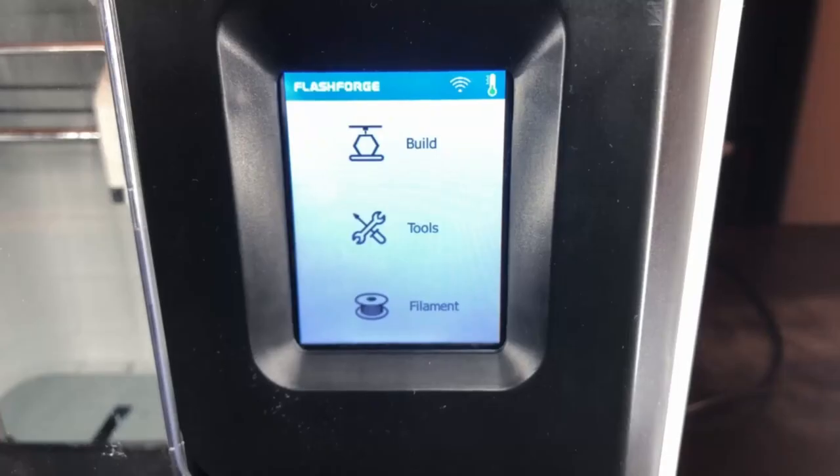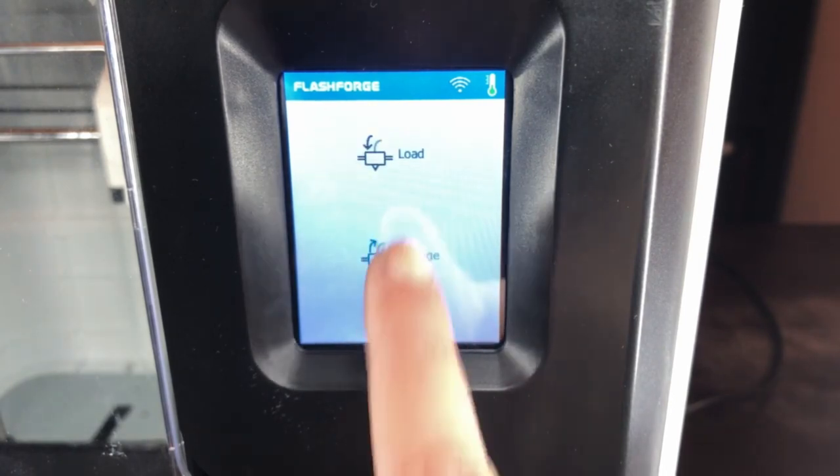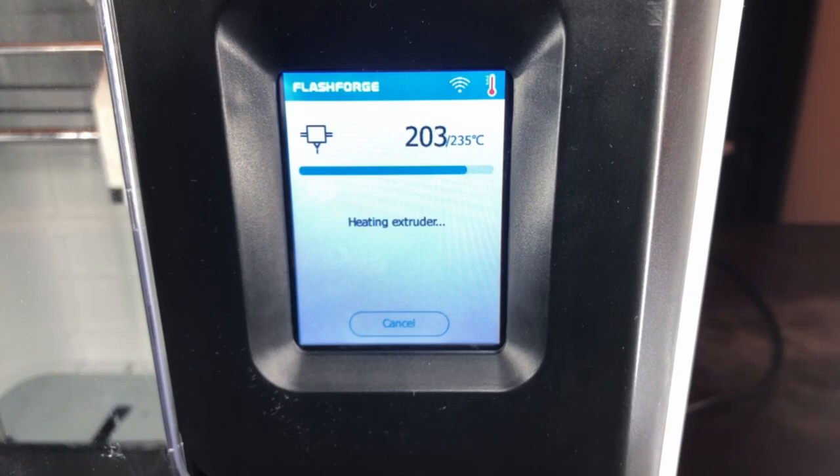Now you will want to unload the filament from your printer using the touchscreen. Allow your 3D printer to come to temperature and complete the unloading cycle.